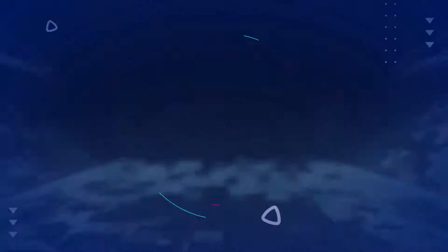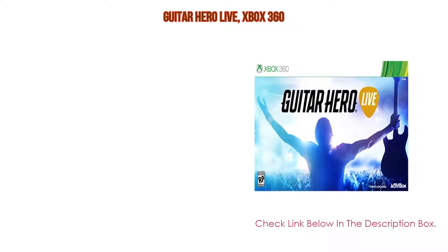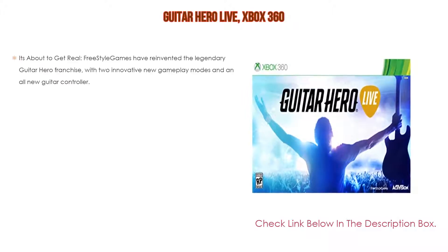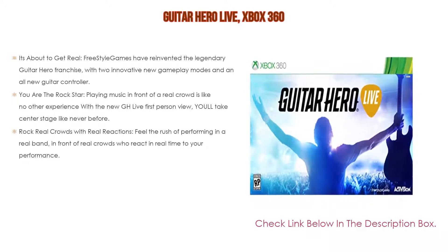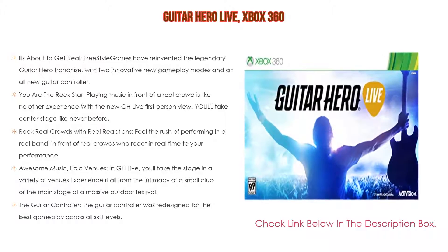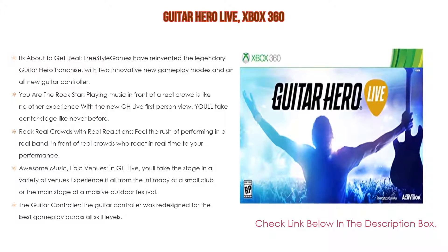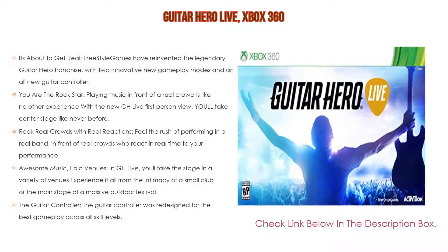Number three: for some exclusive reason, Guitar Hero Live for Xbox 360 is on our list. Freestyle Games have reinvented the legendary Guitar Hero franchise with two innovative new gameplay modes and an all-new guitar controller. You are the rock star.